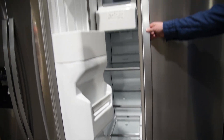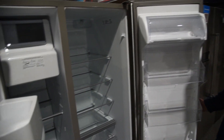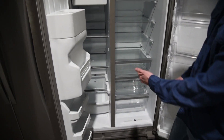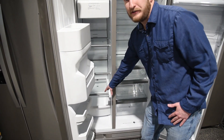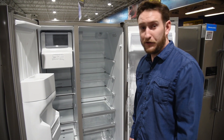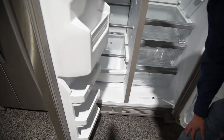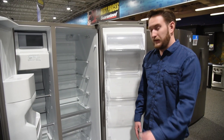Moving on to the third thing that I do not like — in a side-by-side, you actually have to bend over to get to each side, the fridge and the freezer. In a French door refrigerator, you only have to bend over for the freezer portion. That makes things a little bit harder, especially if you're elderly or if you have back problems.